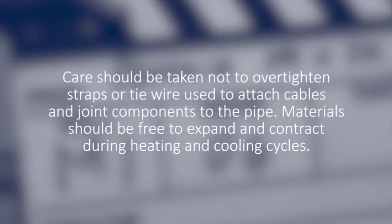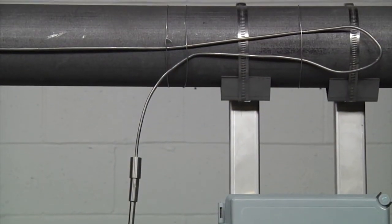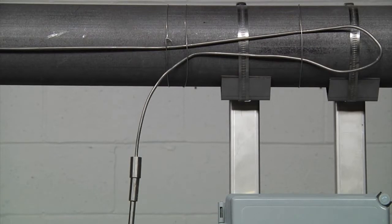Care should be taken not to over-tighten straps or tie wire used to attach cables and joint components to the pipe. Materials should be free to expand and contract during the heating and cooling cycles. In some instances where the maintain or exposure temperatures exceed the capabilities of the hot-cold joint, the hot-cold joint must not be fastened to the pipe. In this case, a small length of the heating cable and the hot-cold joint will be located off the pipe. Follow the detailed instructions in the design documents for installation at the hot-cold joint area.